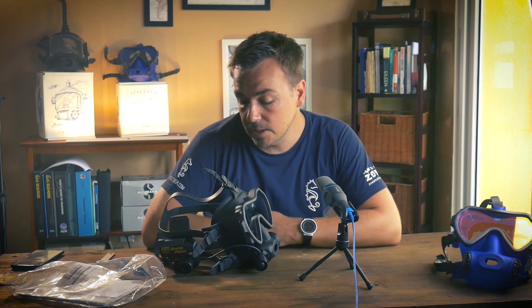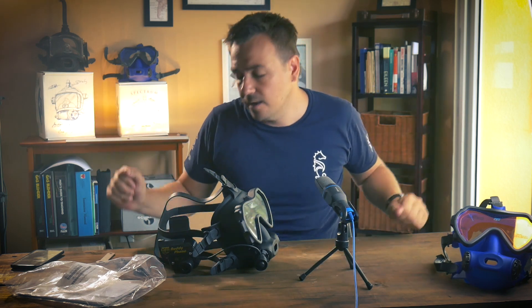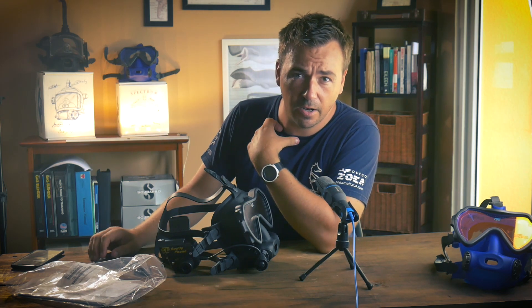We do have a promo code in the description which you can use to buy your own Spectrum with Buddy Phone or Guardian with Buddy Phone, with a 10% off coupon code - redeemable at divestaga.com/shop. Let me know what you think guys, if this is a useful video, maybe you have comments or do things differently - I'm definitely open to suggestions. If you like this type of content, make sure to subscribe, leave a like and a comment. Thanks for watching and I'll see you next time.